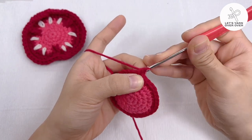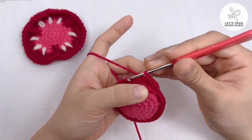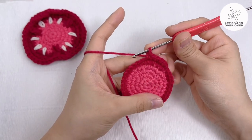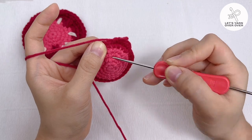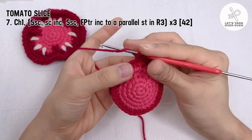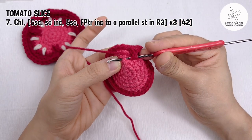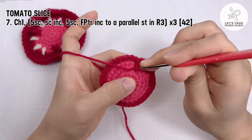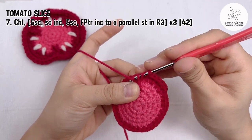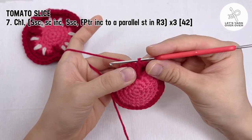Round 7: make 5 single crochet. Now in the next stitch, you will make a front post treble crochet increase to the stitch in row 3. Go find the corresponding stitch in row 3. Yarn over twice, insert your hook so that the post is to the front of the hook, yarn over and pull through, yarn over and pull through 2 loops at a time until there is 1 loop left. Repeat another time on the same stitch.